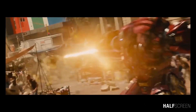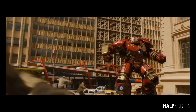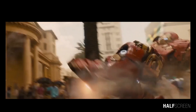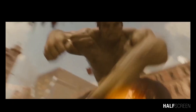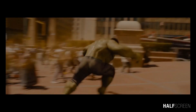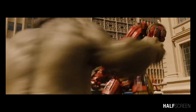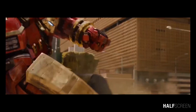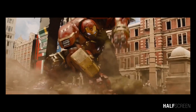Should the Hulkbuster armor sustain heavy damage, Veronica hovering above will respond to the authorized user's command by sending spare parts to replace damaged ones. Fearing the day when the Hulk's rage might become too much to control, Tony Stark developed this mighty armor as a countermeasure to the Hulk's brute strength. Assembled upon command from a series of modular components, the Hulkbuster armor encompasses Iron Man's normal suit, encasing him in an extremely durable shell. The armor's design is reinforced with powerful servos and dense plating, allowing it to withstand even the Hulk's strongest outburst.